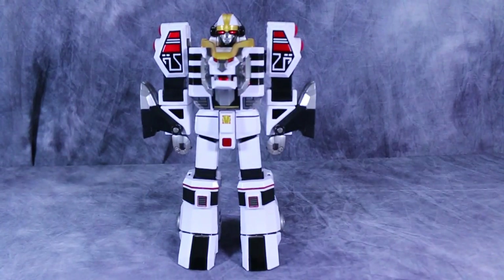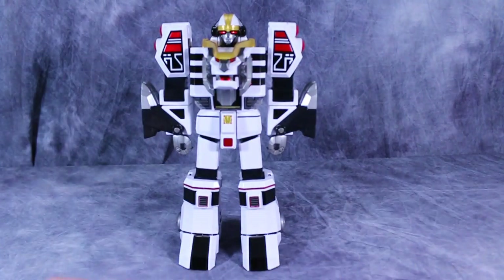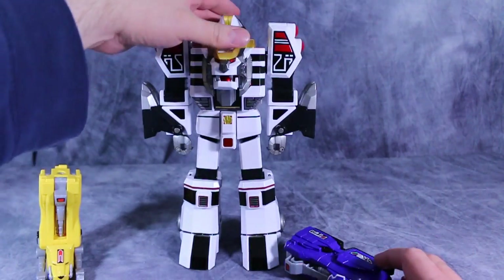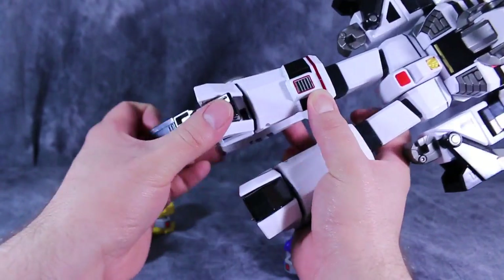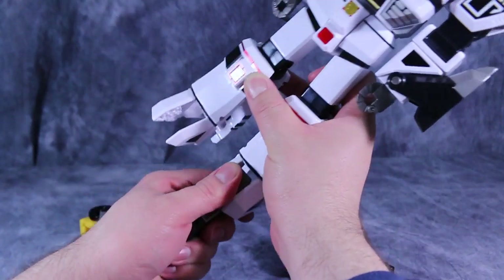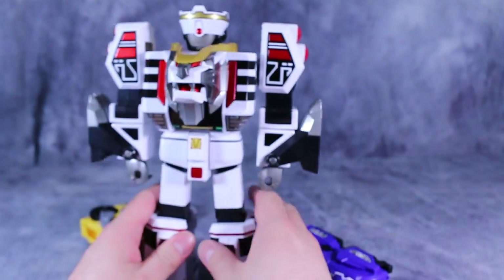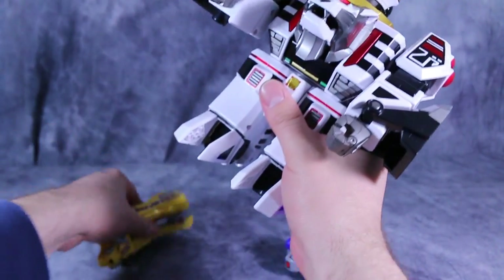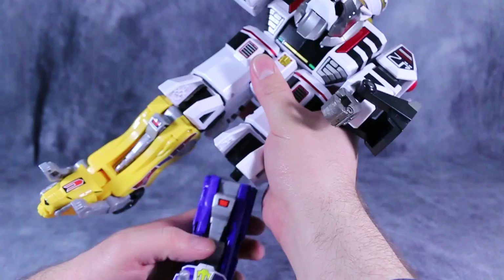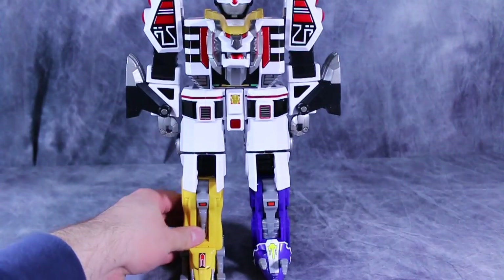Since there are no Legacy Thunderzords for the Tigerzord to combine with, he will have to combine with parts of the Legacy Megazord. For the Legacy Megazord, all we're going to do is rip off the Sabertooth Tiger and the Triceratops. For this guy, we will first flip down his crest or helmet, then pop his legs out, remove the Tigerzord feet, spread the chest open — which earlier I said it couldn't do, but it totally can — fold up the legs, and attach the Zord Builder parts. And sadly, that's pretty much all she wrote.